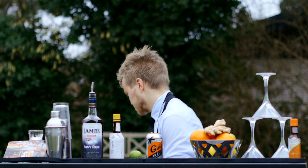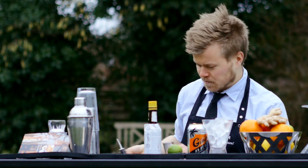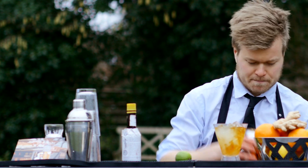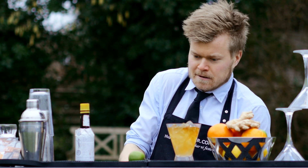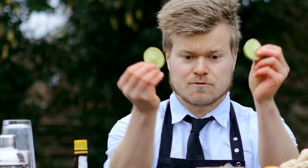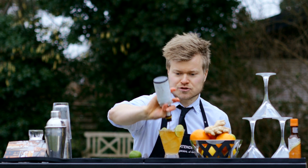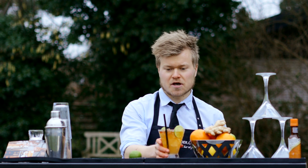First we need lots of ice. Then we measure four centimeters of good dark rum. We top up with ginger beer. Then we have fresh lime — some nice lime wedges — and two dashes of Angostura bitters. Straw. Ready to serve.